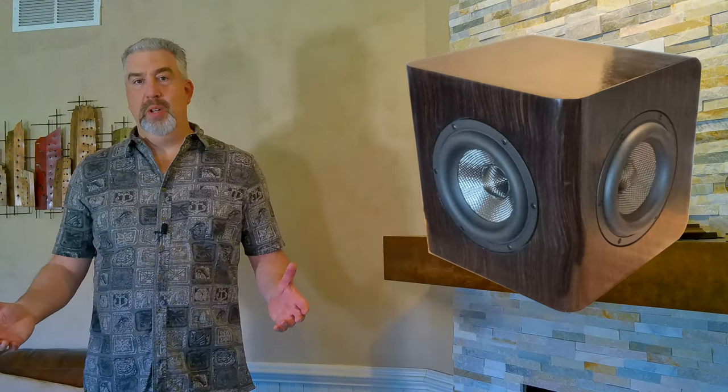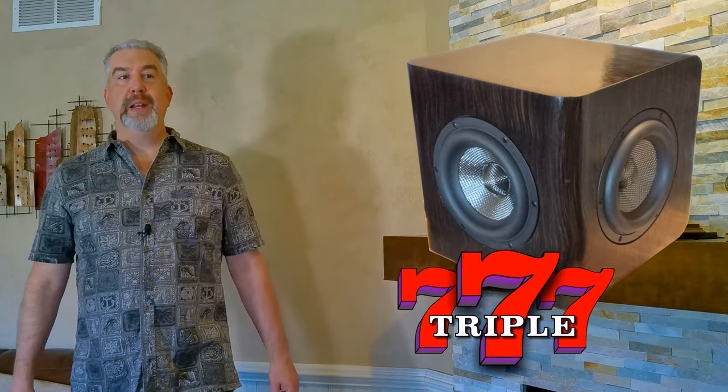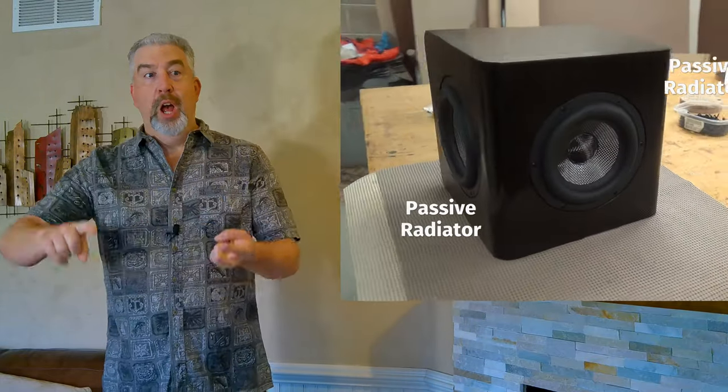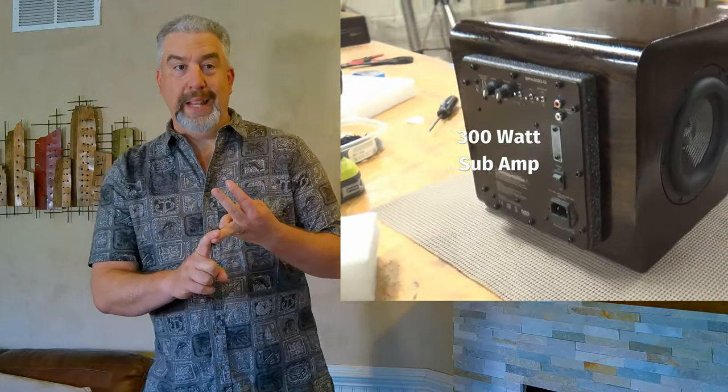Today's project is a small active subwoofer that I named the Epeek 777, and it uses three Dayton products: one Epeek 7 inch extended range subwoofer with two matching passive radiators, along with the Dayton Audio SPA 300D 300W subwoofer plate amp. I'm Thomas, this is Zarbo Audio Projects, and I'm glad you're here because I can't wait to show you how I built this awesome subwoofer. Let's get started.